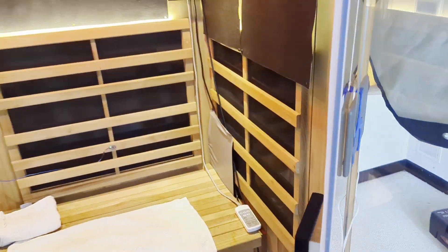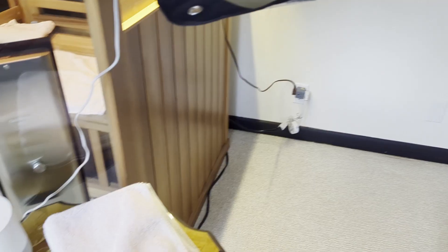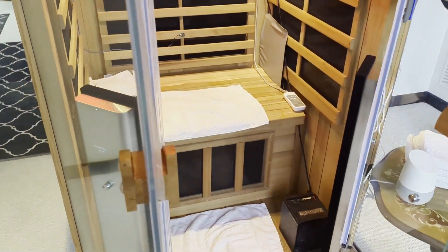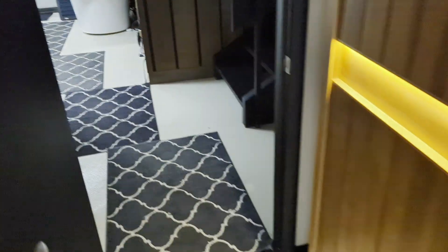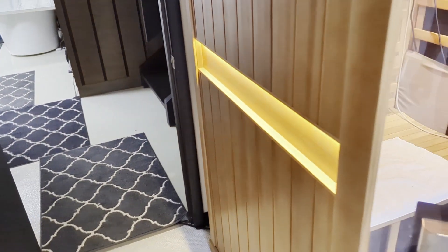One of the advantages to these smaller saunas is that they can run off of normal outlets, but those two additional heating elements would break that circuit breaker. So I have an extension cord and we feed those two additional heaters from a breaker in a separate room.